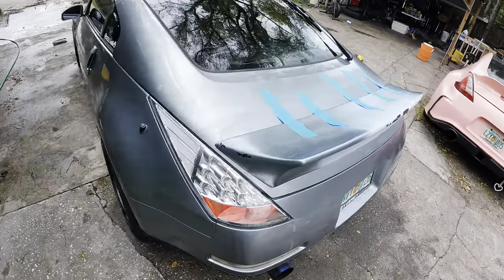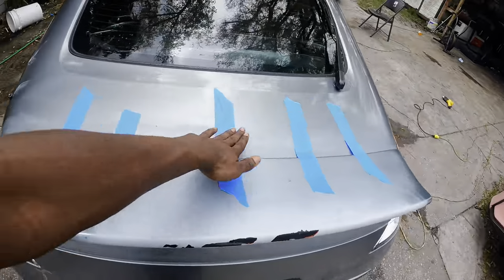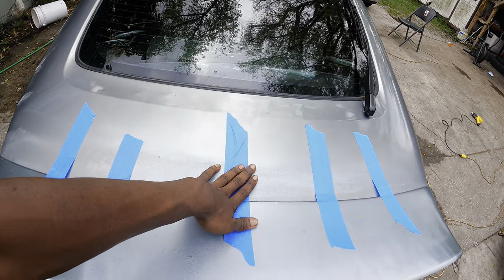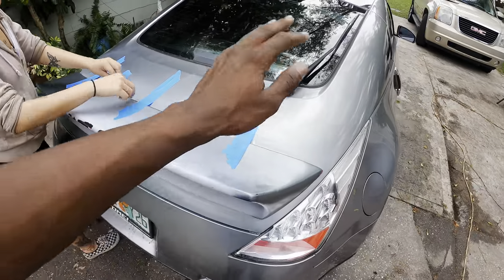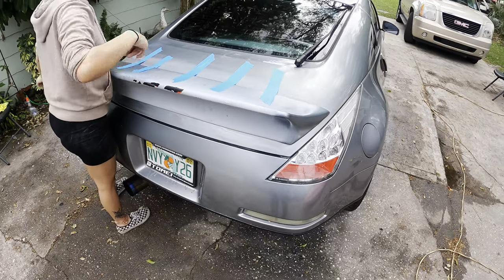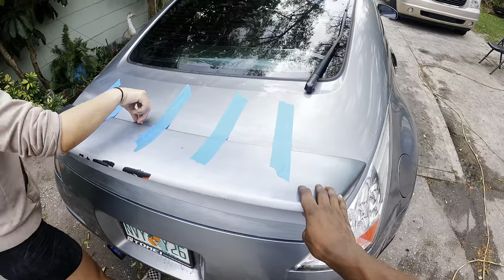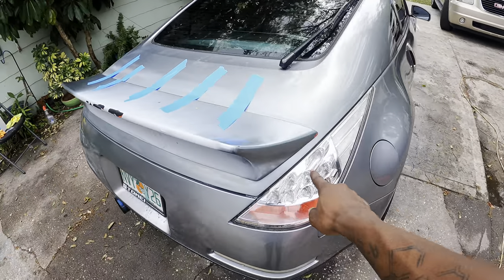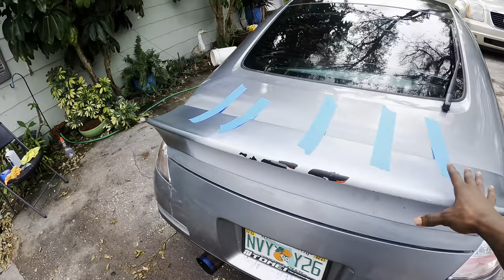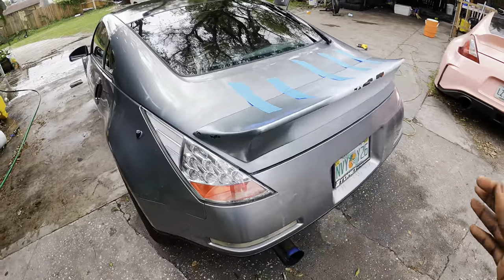Alright guys, we got the duckbill mocked up. I got some tape because I don't have panel bond right now, so I can't have the wing stick to the trunk yet. I'm just going to use this tape and work one side at a time — I'm going to try and get the sides first with the body filler and then work my way over to the other side so I can get it to stay.